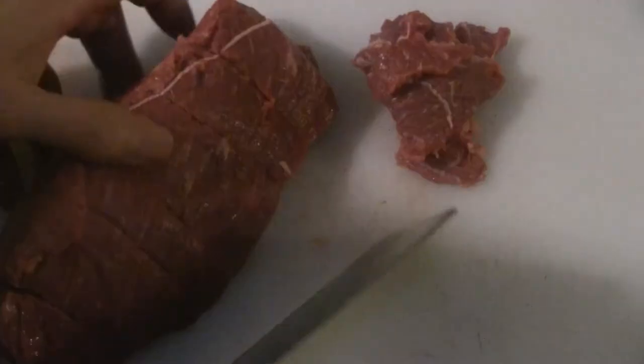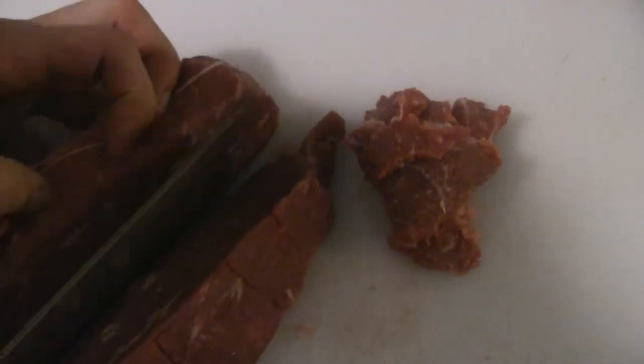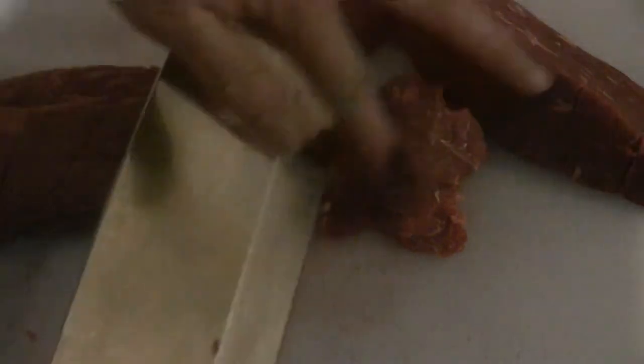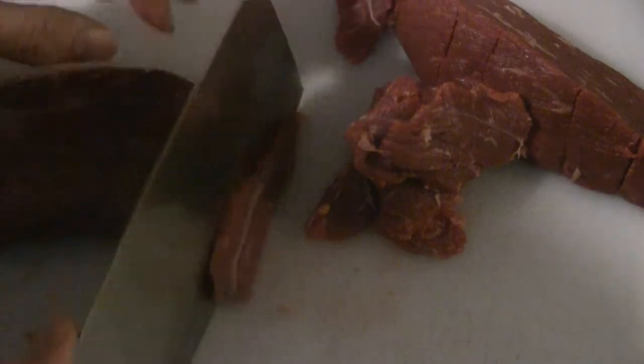This is a nice piece of sirloin tip. To cut it, slice it in half lengthwise, then cut the beef at a slight angle. What you do is marinate the whole sirloin tip, and then you can use it during the course of the week for different dishes.